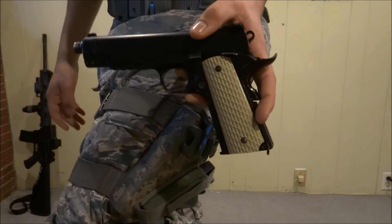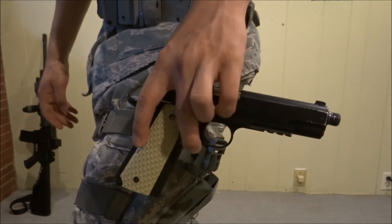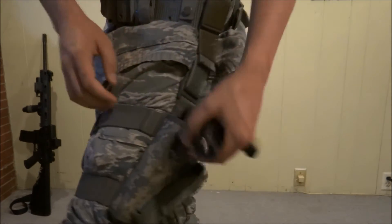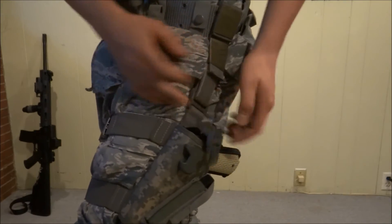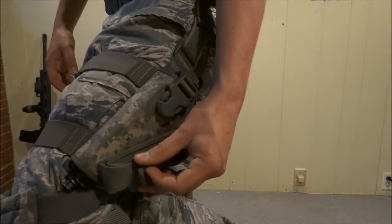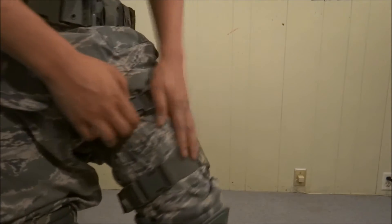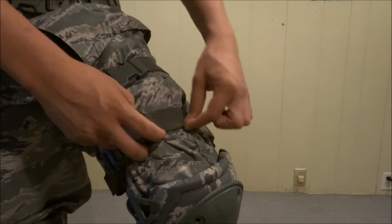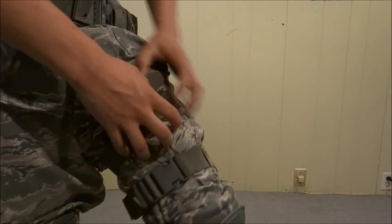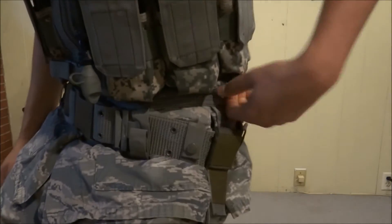The only pistol I use is a WE 1911 gas blowback. I'll have one magazine in the chamber and one in the leg holster, and I also have a third magazine in an M4 pouch on my vest. The holster attaches with an elastic material that turns into nylon, which grips your leg really nice and tight. It doesn't fall down, given that you have a good belt to hold it on.